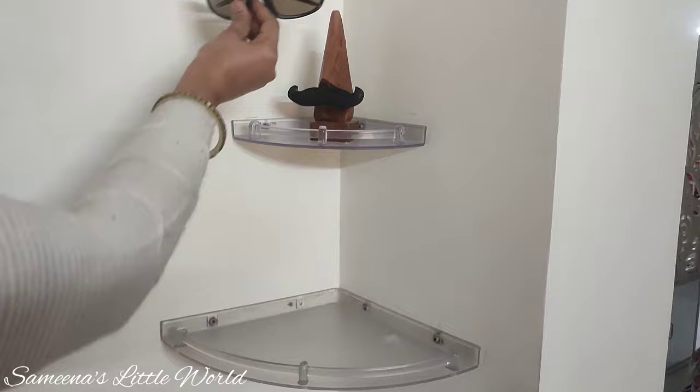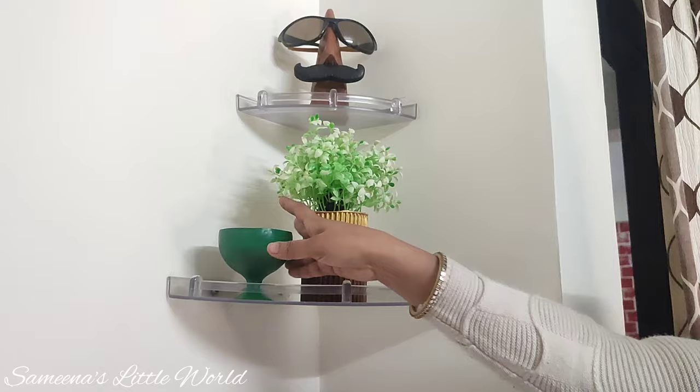Let us decorate the corner with artificial plants and candles.